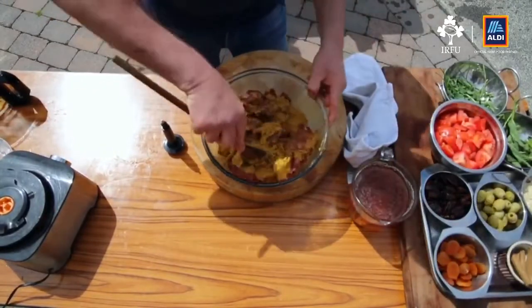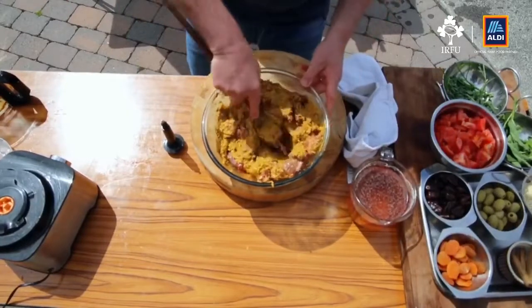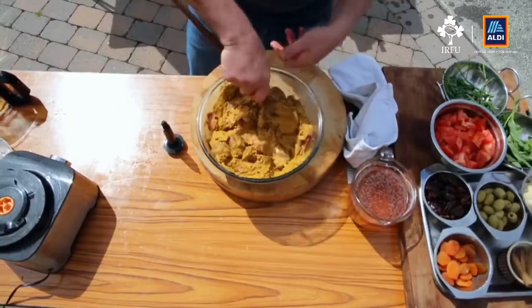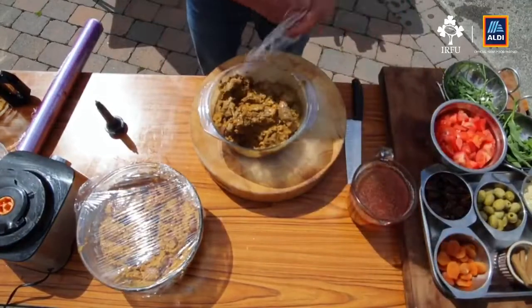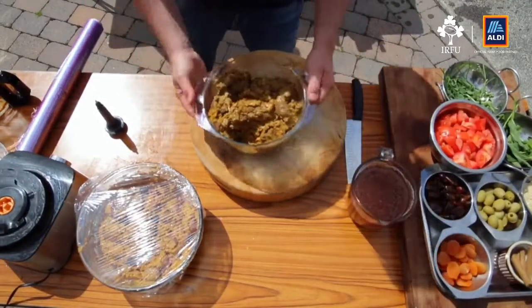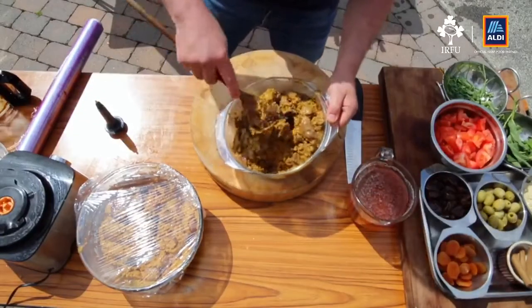I didn't put any salt into this, and the reason is that we're going to leave this overnight. You can leave it for two days in the fridge — the longer you leave it, the more intense the flavor will be in the meat, but 24 hours is good. This is one that I done yesterday, and you can see the lovely marinade has just gone into it — the turmeric color is starting to come through beautifully.